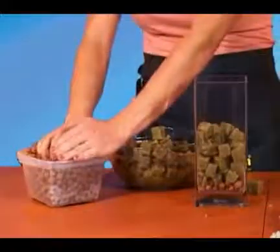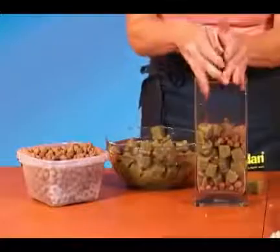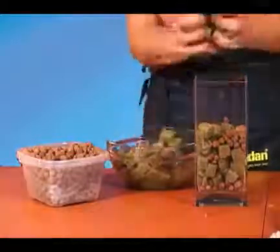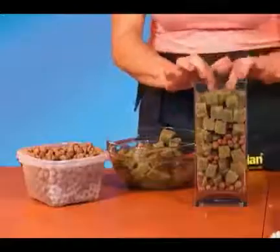Also, the finer grade of stone will promote more feeder root growth, which results in faster overall plant growth. Try a comparison for yourself.